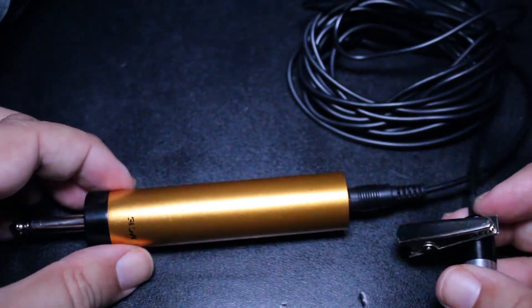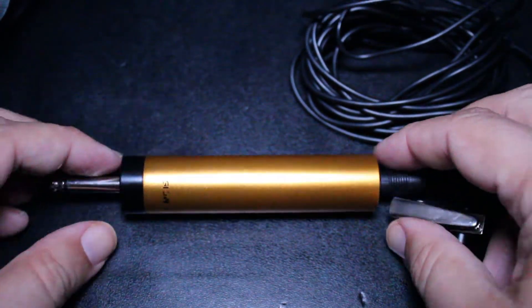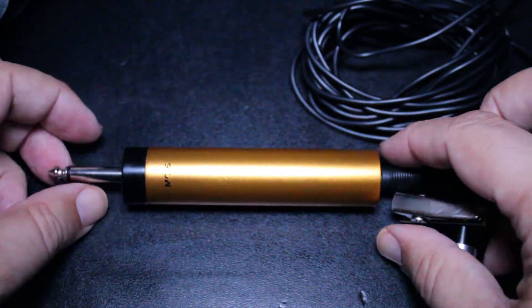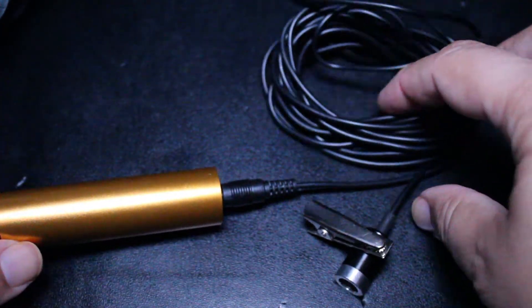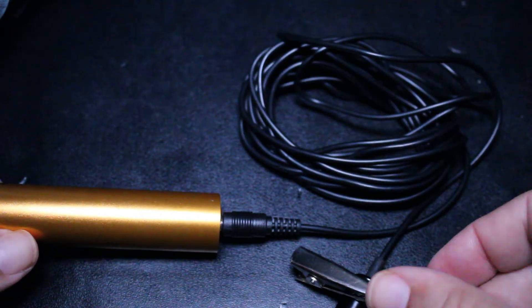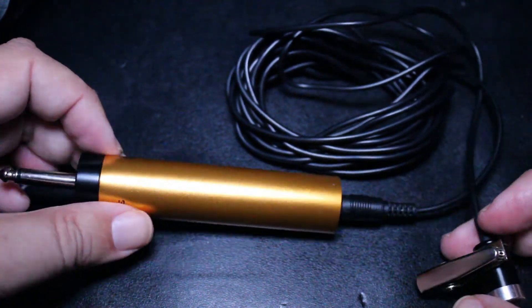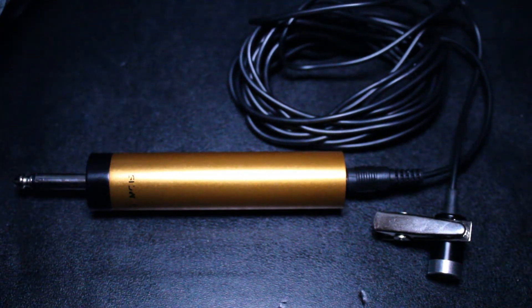I just wish they had engineered it in such a way that this connection would be smaller, not so cumbersome and clunky. But that's basically it. We have the cable, and I believe the cable is about six feet long if I'm not mistaken.